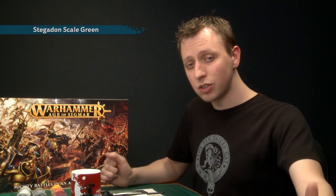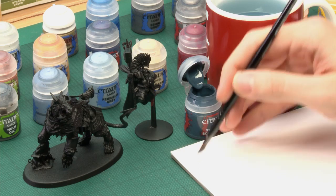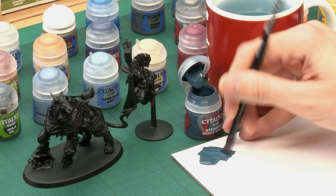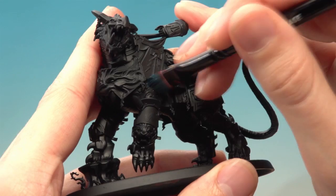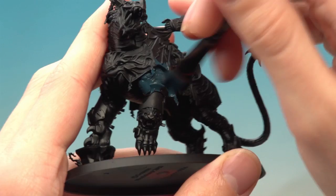We're going to start by base coating the Drakoth skin using Stegadon Scale Green. Make sure the paint lid is fully closed and give it a good shake before you use each colour. I'm going to apply this using my large base brush, because at this early stage the only thing I'm bothered about is painting the Drakoth's flesh, so all the other details don't matter and it can be a bit messy. Use your palette, add just a little bit of water to thin the paint down so it goes a bit further, dries smoother, and helps prevent clogging up any detail. I'm going to apply two thin coats to get a nice strong finish whilst keeping the detail sharp.